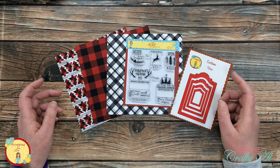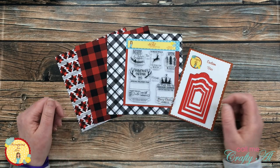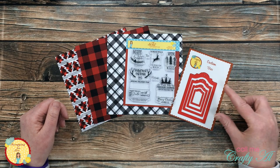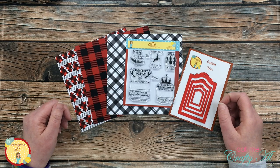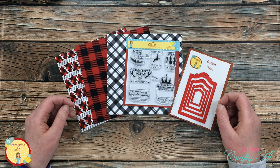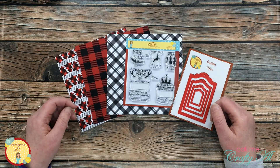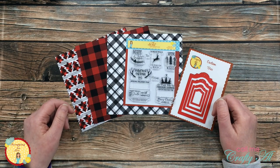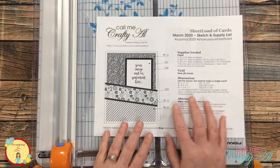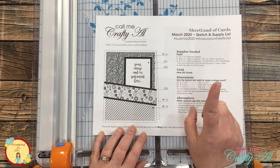For my card today I'm going to be using some papers and the stamp set from collection number three, and I'm using the die from the banana split. Once I start the process I will go to a voiceover. If I leave you with any questions, make sure to leave those in the comment section below and I'll come back and get those answered for you. Let's get crafty.